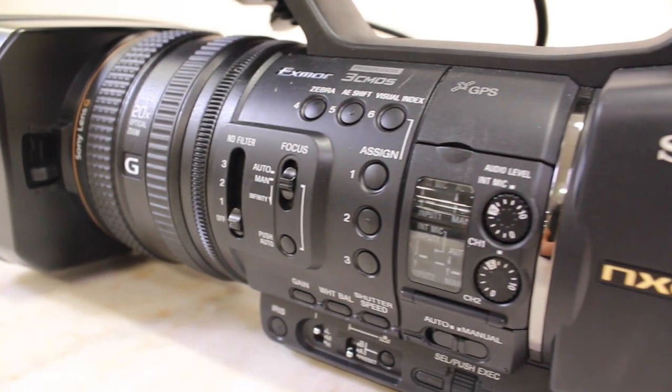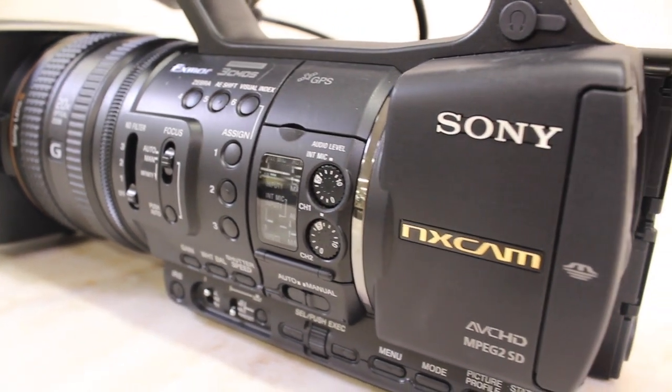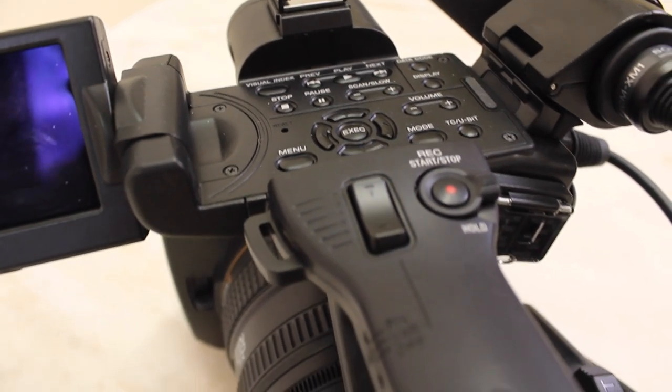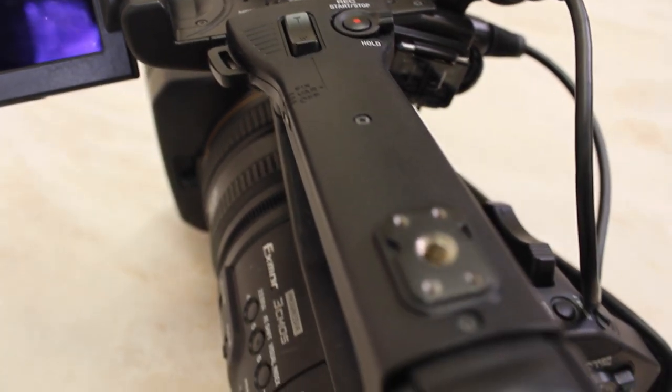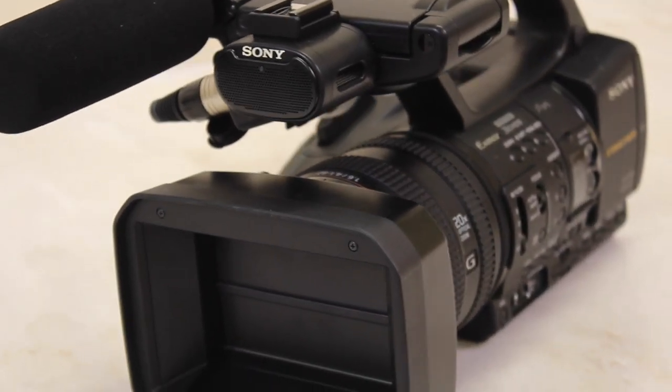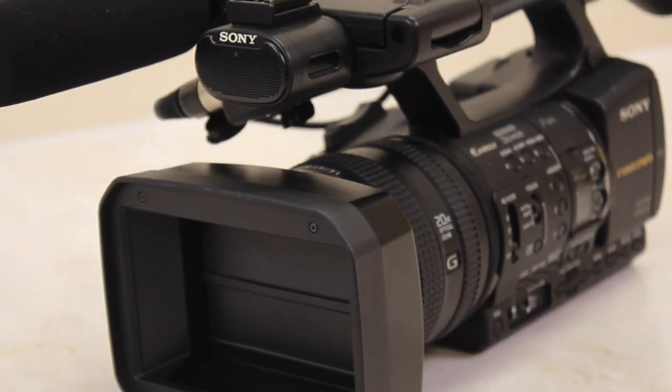Welcome! This tutorial will cover the basic operation of the powerful Sony HXR NX5U camcorder. The video will cover setup, LCD screen settings, the three rings, on-camera settings, audio settings, playback, transfer, and a few fun ideas to try with your camera.